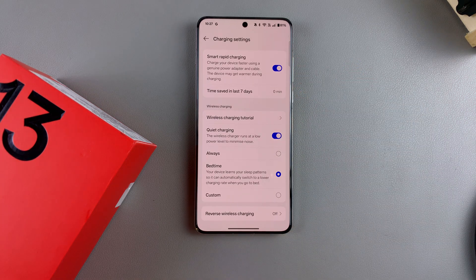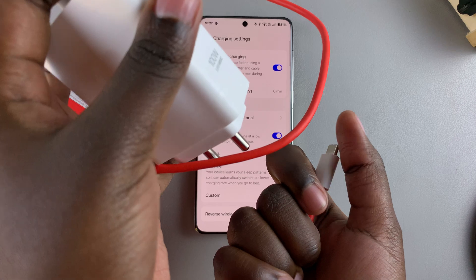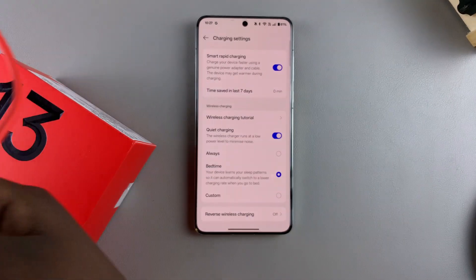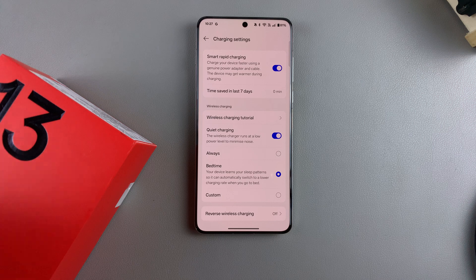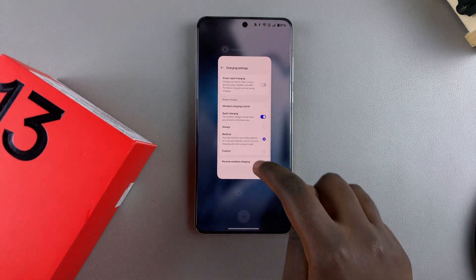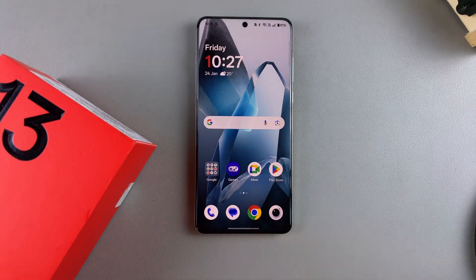Just remember to use the cable and adapter that you received with your phone — if you don't use these, fast charging won't be as effective. Thank you for watching. If you have any questions or comments, leave them down below and we'll get back to you.